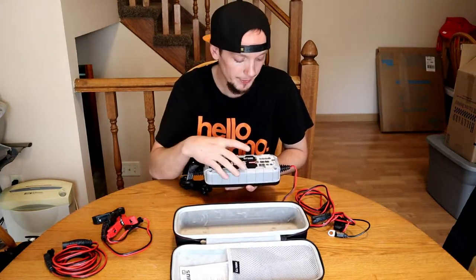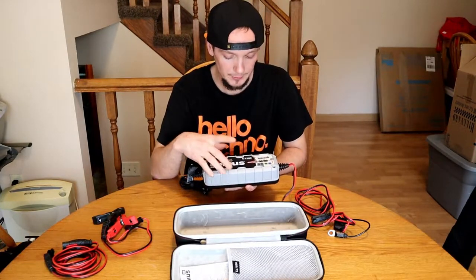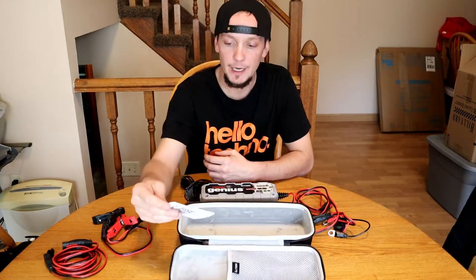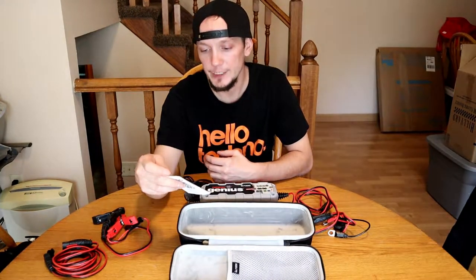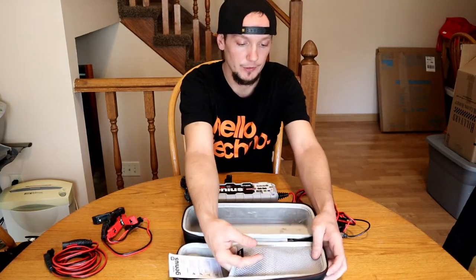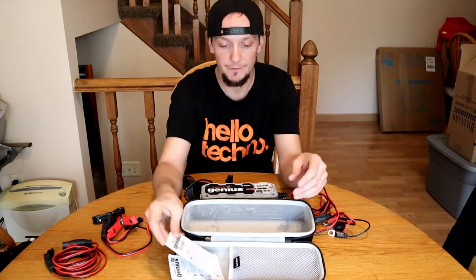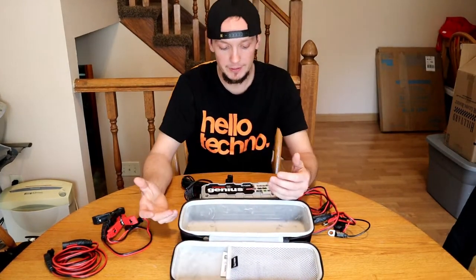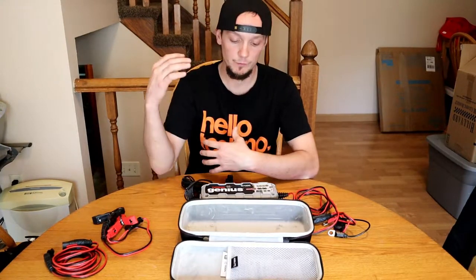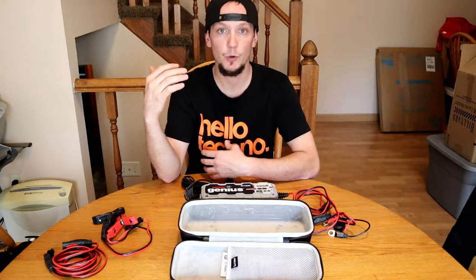It comes with the product information guide, limited warranty, and user guide, so it gives you a full explanation of each setting. It's pretty self-explanatory for being a battery charger. It's a compact design — it's not one of those big ones you see at like a NAPA Auto Parts or AutoZone that roll around on a dolly.